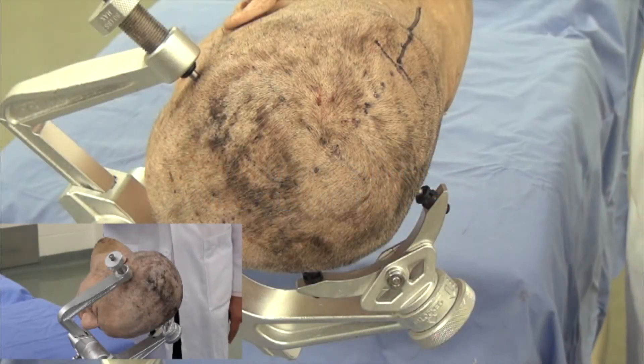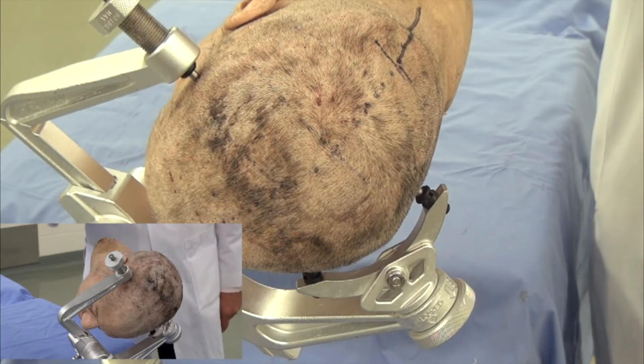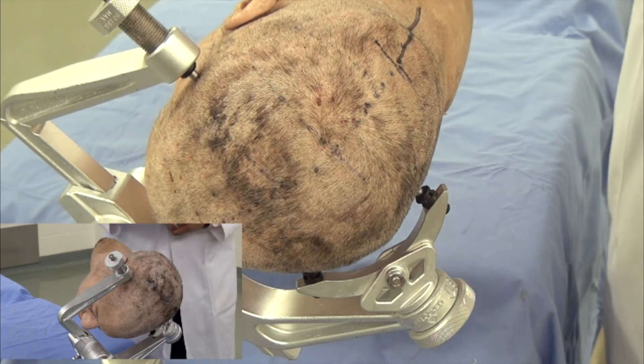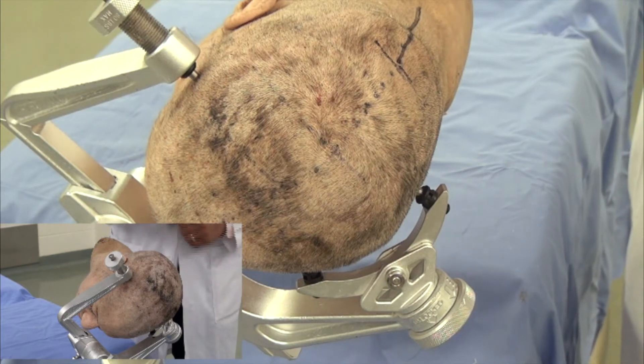For the midline suboccipital approach, pin placement is relatively easy. Both pins are placed above the ear and slightly more anterior in order to facilitate flexion of the head to a reasonable degree.